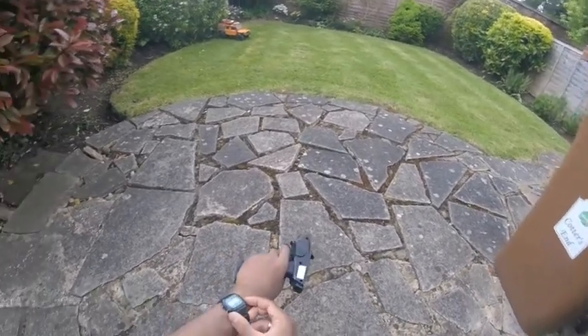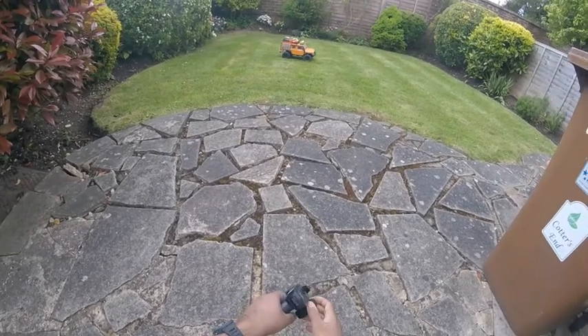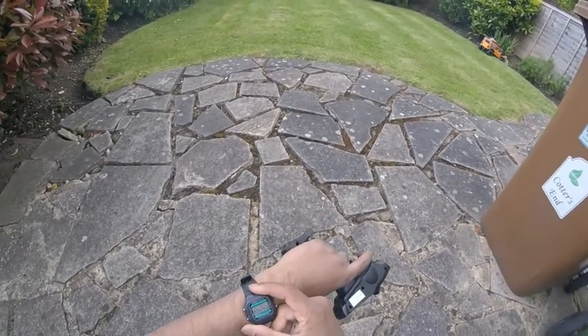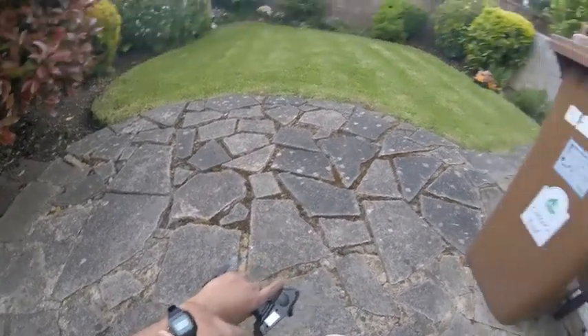So here we go, three two one go... and stop. There we go, four point one nine seconds.